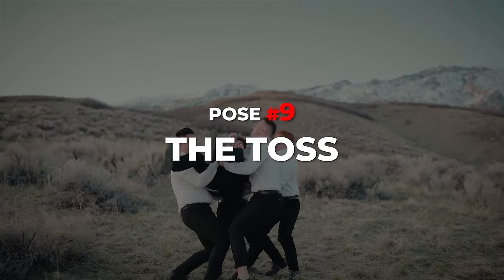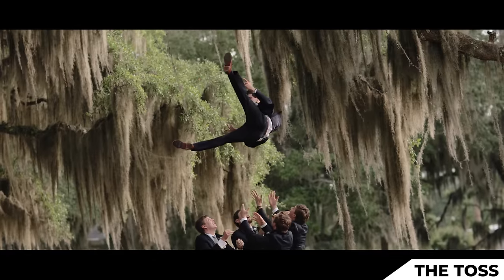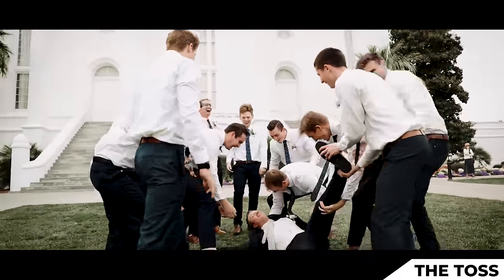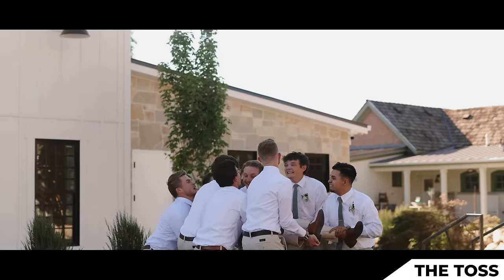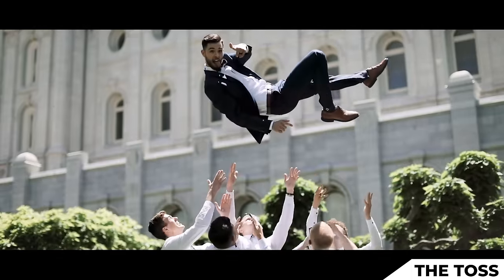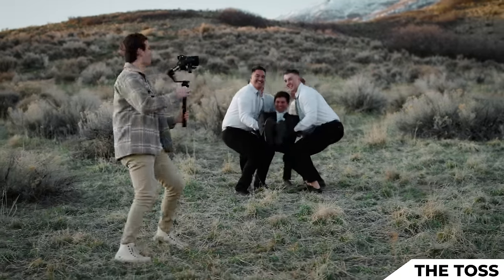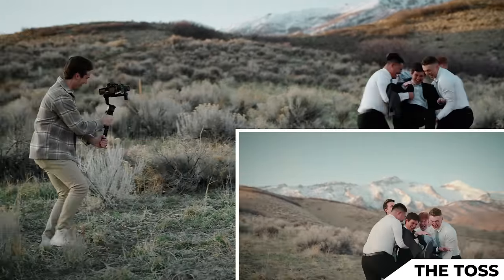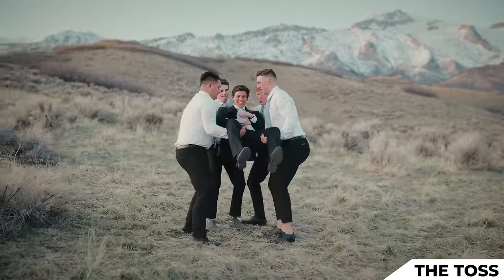The next pose requires some caution, practice, and planning — it's the toss. Make sure you ask the groom if he's cool with this pose, but it's where the groomsmen lift the groom and toss him into the air. It takes a few tries to get some height, but it is worth every second. Tanner, come forward — I'll have him trust fall back into their arms, they'll lift, and I'll tell them to start bouncing him. It's all in the knees — get the movement going, and I'll tell them to release on three. Launch him. One, two, three.